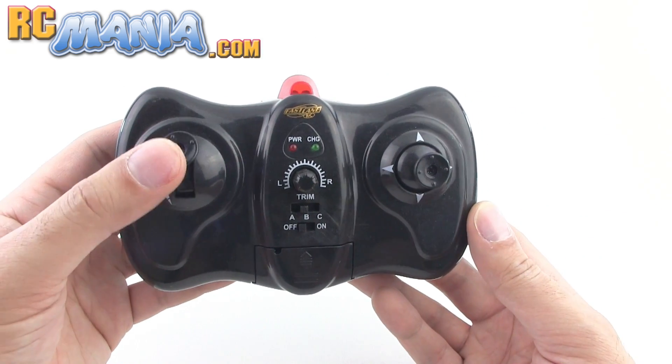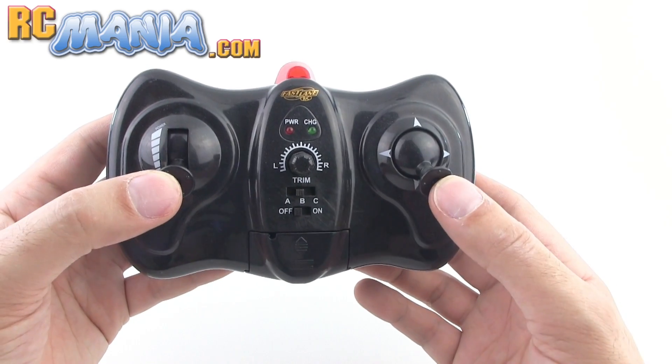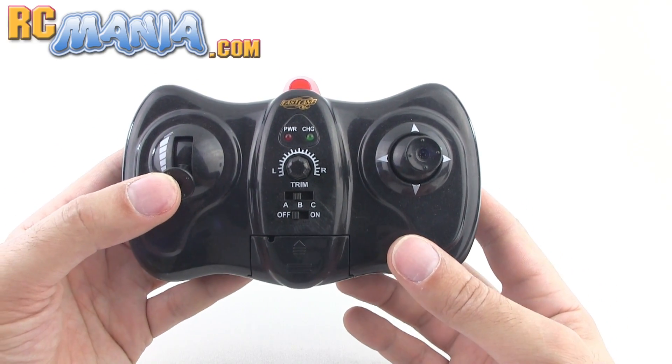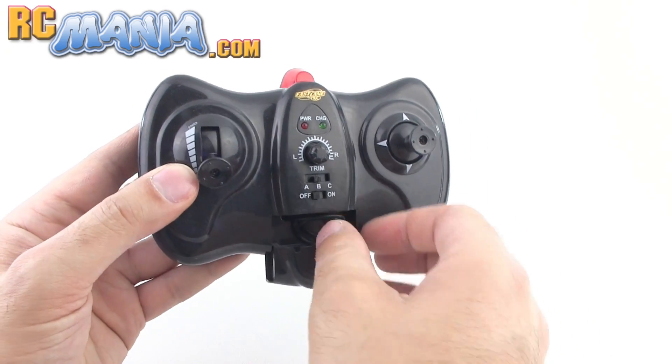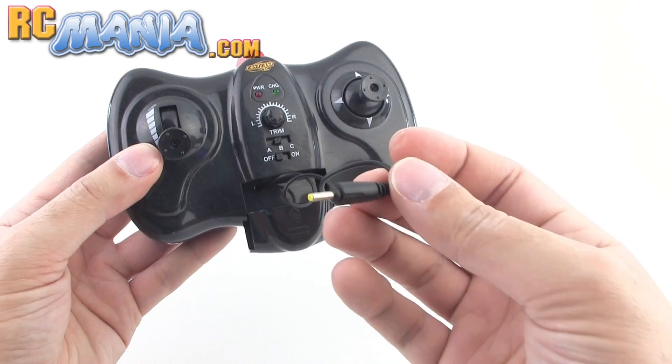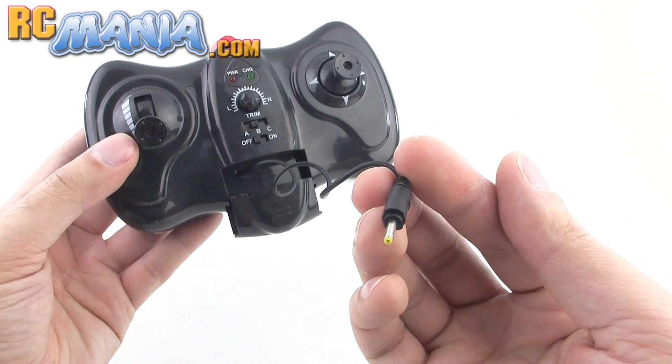The controller for the Heli Shooter is nothing new. You've got your throttle control on the left and direction controls on the right. It has one single trim setting for making sure that it doesn't spin on its own, and it does have a charger built right into the controller — you plug that directly into the heli itself.